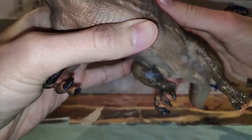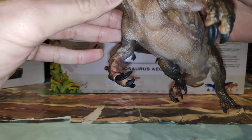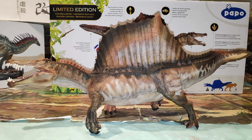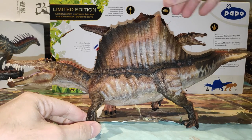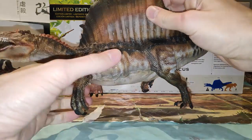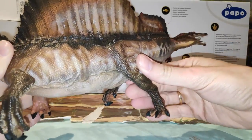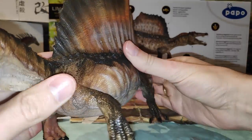Es realmente impresionante. Las garras. Fue muy controversial esta figura por la posición, pero ahora que la veo más de cerca me llama la atención porque no queda mal respecto a la posición. Podríamos considerar que está incorporándose o va a ponerse a dos patas, ya que como muchos sabréis se ha cambiado el concepto del Spinosaurus hace bien poquito y se piensa que podía ser bípedo. Como siempre pasa en la paleontología, todo esto son suposiciones e hipótesis en base a los fósiles encontrados, no es algo del todo imperativo.